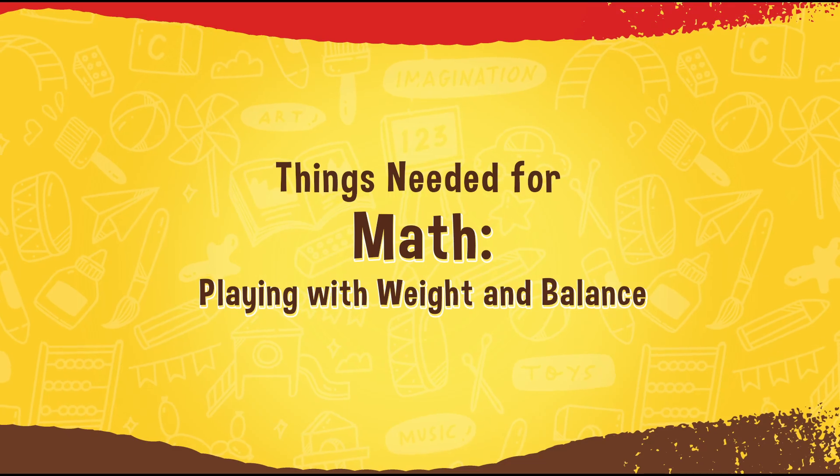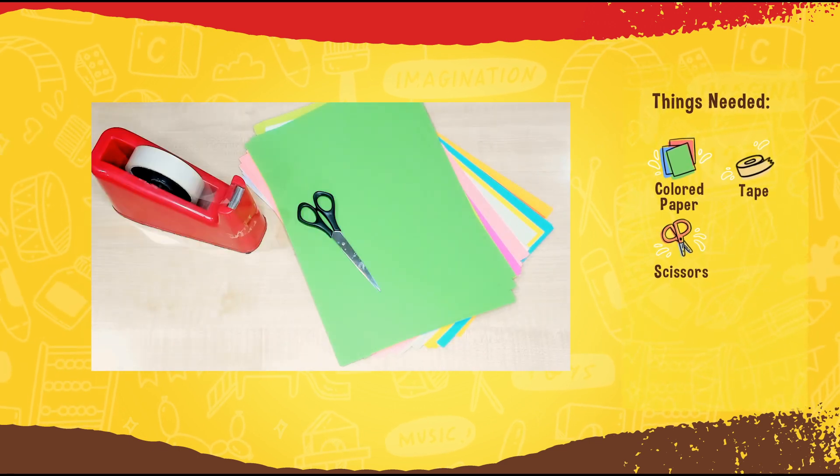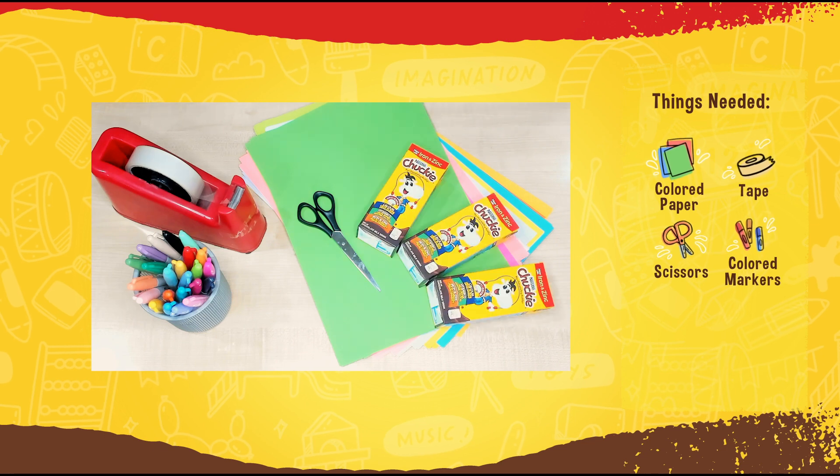For today's lesson of playing with weight and balance, we will be needing colored papers, tape, scissors, colored markers, and 15 pieces of Chucky Tetra Packs.